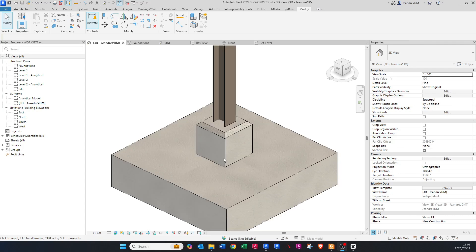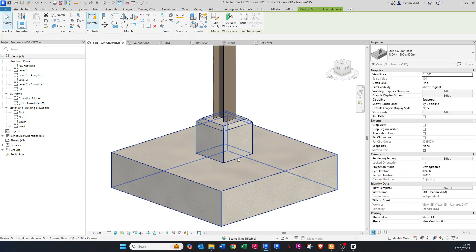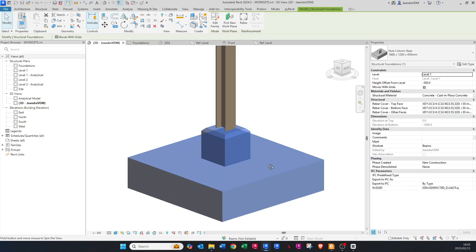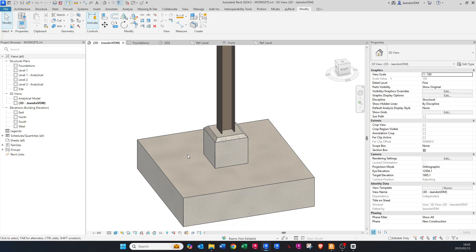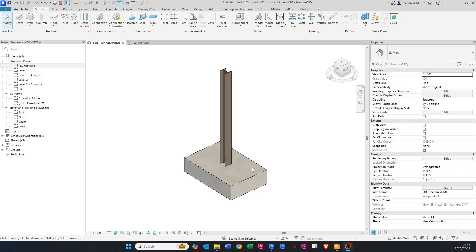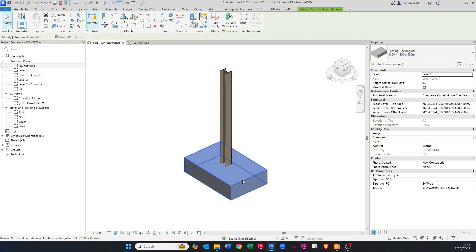Hey guys, Rabbit here. Today I'll be showing you how to create this custom base with a stub column with chamfers. You can go and edit all these parameters and it will automatically update within this specific family that we've created, so please stay tuned guys. Let's start by creating our stub column base.